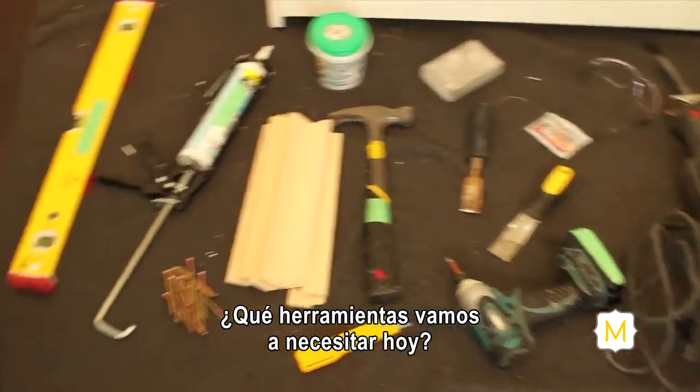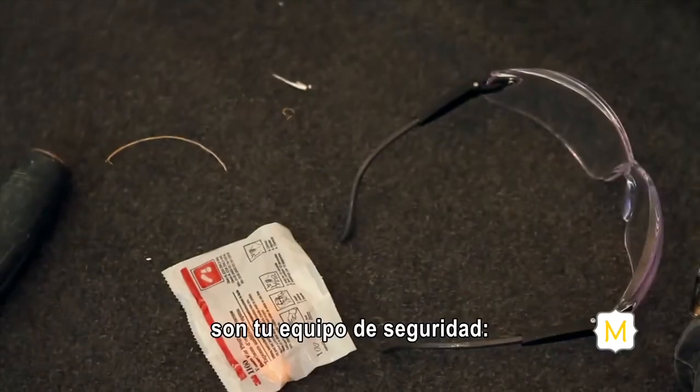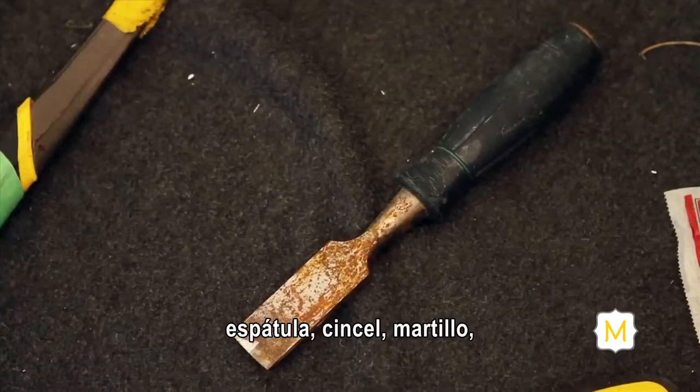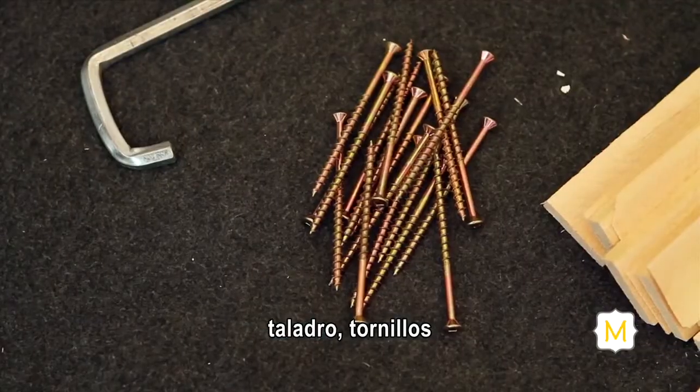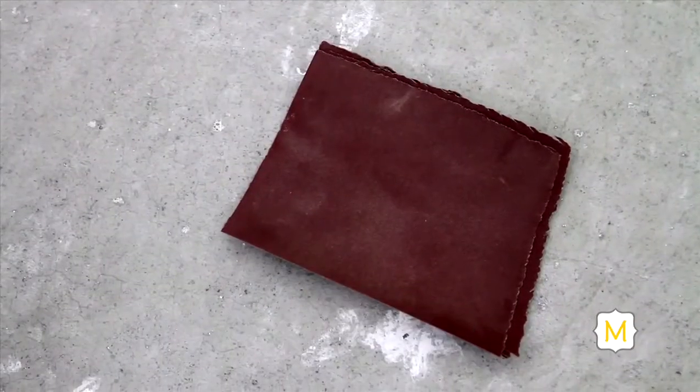Key tools you may need for installing a pre-hung door include: safety equipment — eye protection and ear protection — a putty knife, a chisel, a hammer, a reciprocating saw, a drill, screws, a knife, a level, wood filler, caulking, and some sandpaper to finish it off.